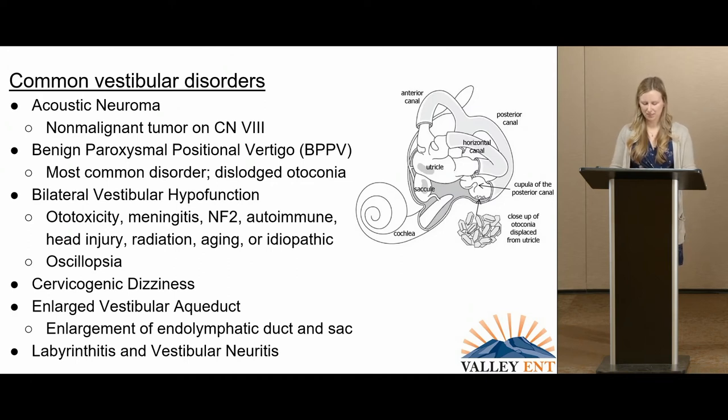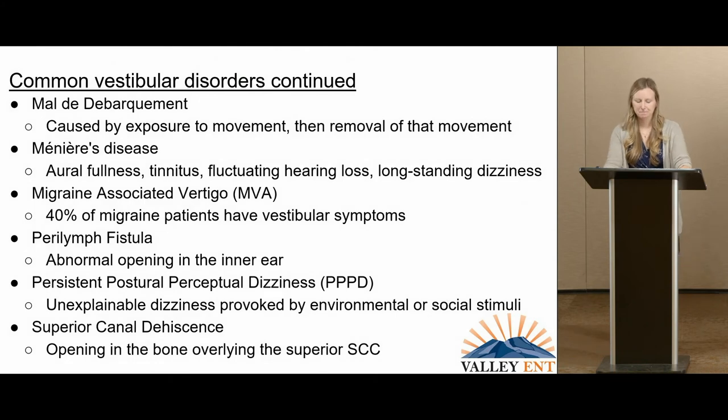Labyrinthitis and vestibular neuritis are both inflammations of the inner ear. Labyrinthitis is inflammation of the labyrinth itself, causing hearing loss and dizziness, whereas vestibular neuritis is inflammation of the nerve, causing only dizziness. Mal de débarquement is caused by exposure to a movement and then removal of that movement — sea travel is the most common cause, but it can also come from airplane, train, car, or even sleeping on a waterbed. Meniere's disease is when the inner ear retains too much sodium, preventing proper function. It typically presents with four cardinal symptoms: aural fullness (the ear feels full and plugged), tinnitus often described as roaring like a freight train, fluctuating hearing loss typically in the lower frequencies, and long-standing dizziness lasting hours at a time.